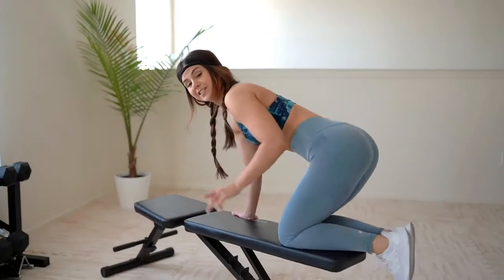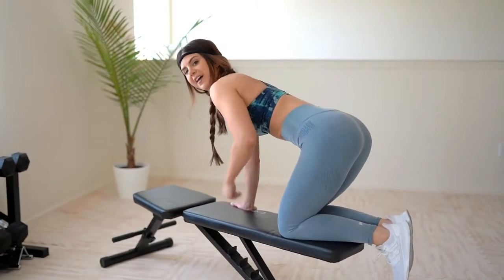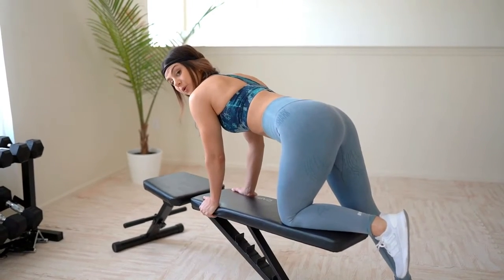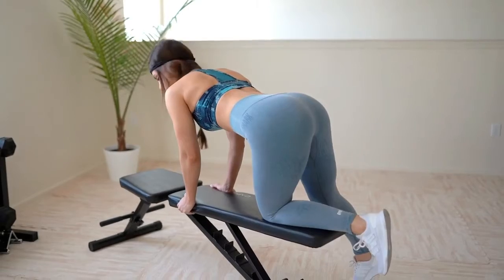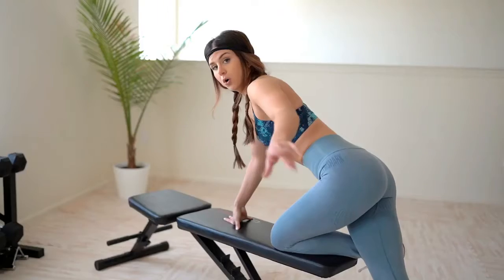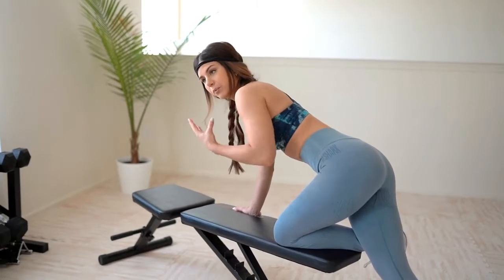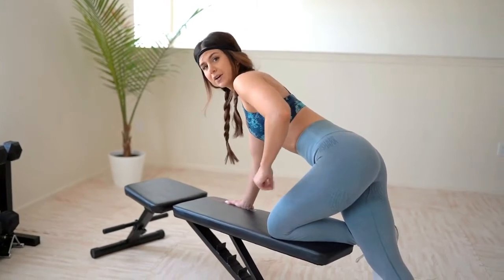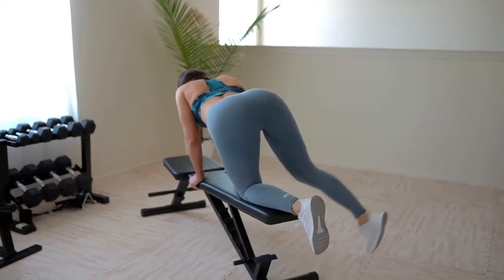Now that we're on the bench or your bed, we're going to perform some rainbows. If you feel safer, totally do this on the ground — no shame in that. I personally like to have the range of motion on the bench because it feels more intense. You're just going to arc your leg like a full rainbow. Always make sure your upper body is nice and stable, core is tight, and breathe in and breathe out — otherwise you're going to fatigue very easily.